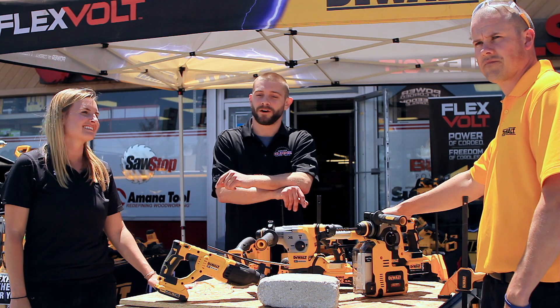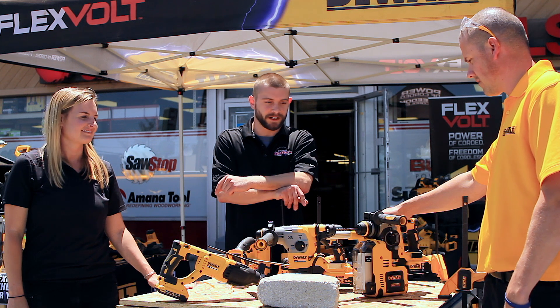Hey guys, it's Rich from Bros Tools again. I'm here with Brigid and Aaron from DeWalt. What did you guys bring me here today?